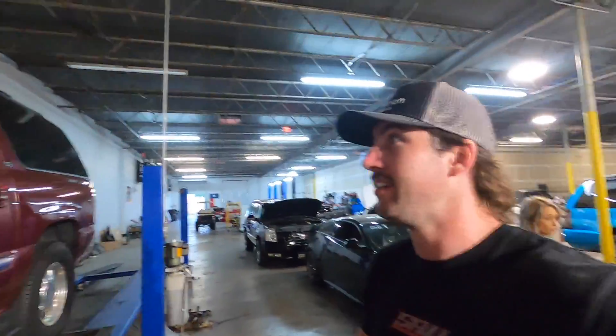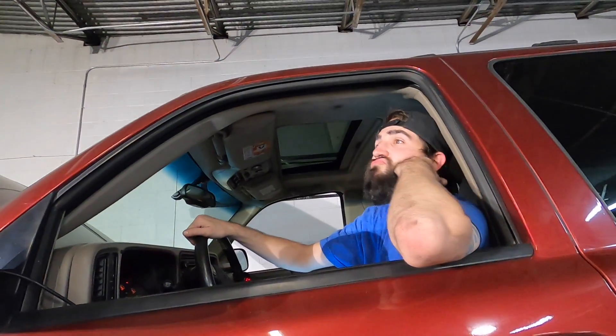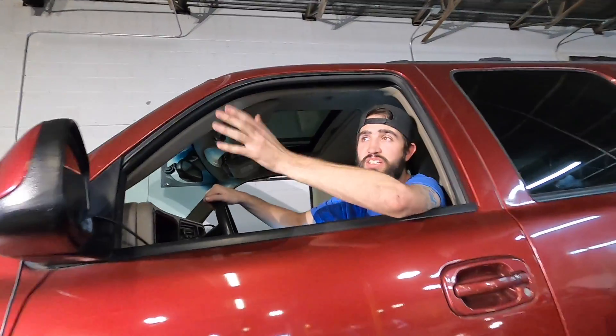This turbo works really well — this is exactly what he told me it would do and it is doing it. Stock motor. I bet we made 360 or 460 on this one, somewhere around there hopefully.